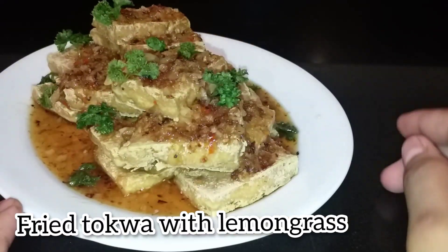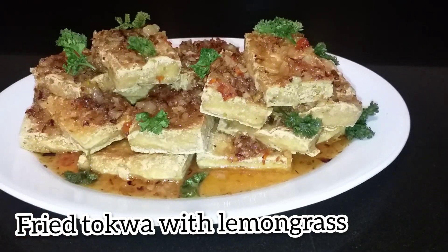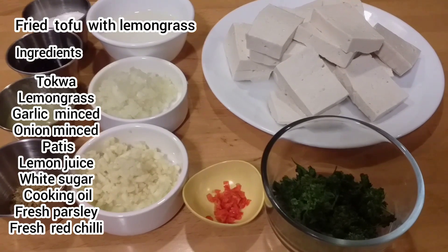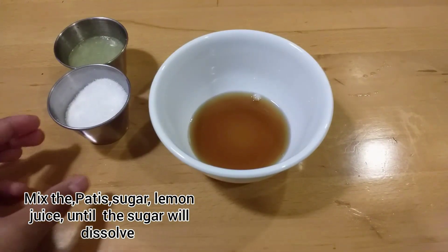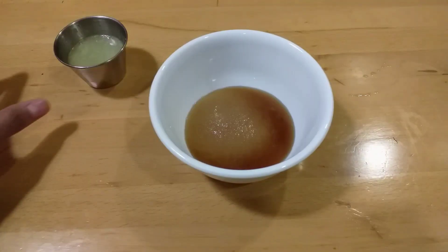This is the general kitchen cook for our kitchen. I became a restaurant here on my kitchen — this is the kitchen cook for my kitchen.